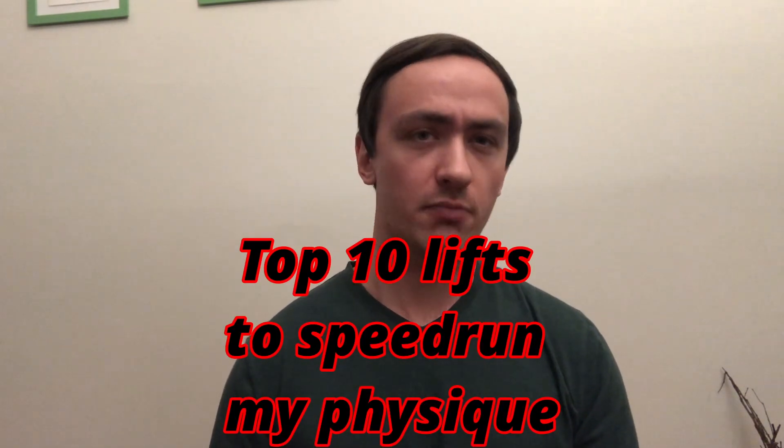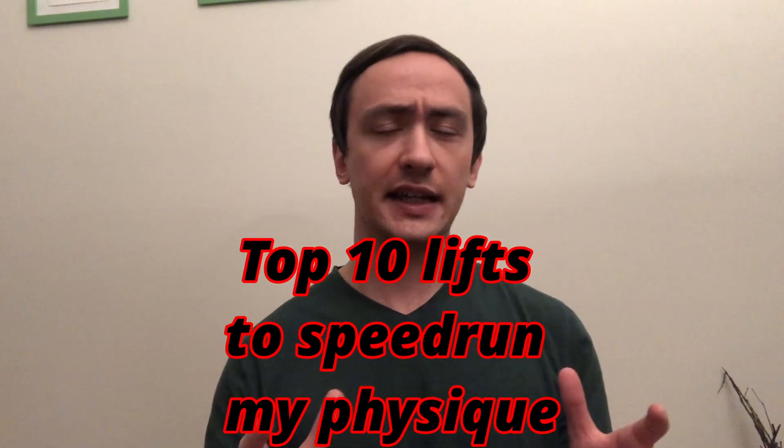Hey guys, welcome back to Smart Simple Fit. I'm Davin and today I'm going to be talking about the top 10 lifts that I would use to speed-run my physique if I were to go back in time and give myself these exercises — with the goal of putting on as much muscle as possible in the shortest amount of time to get back to where I am, if not even better.